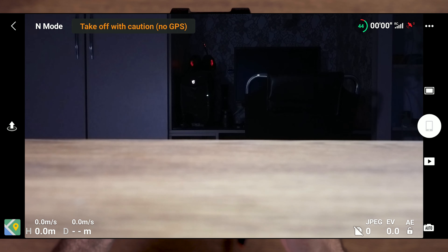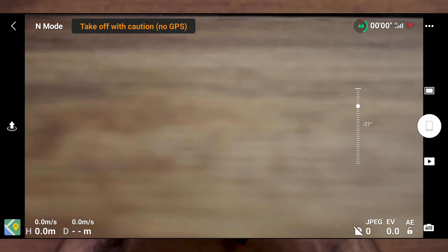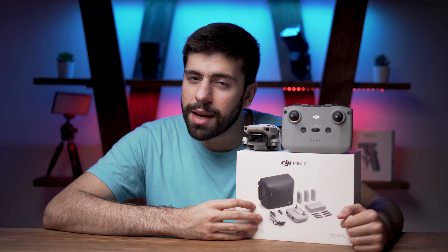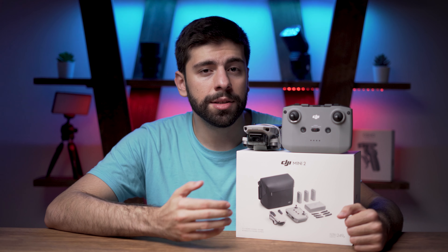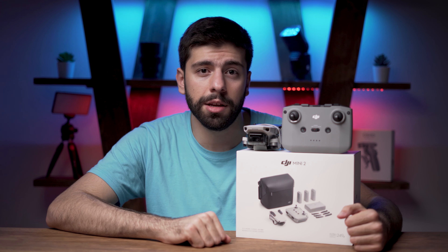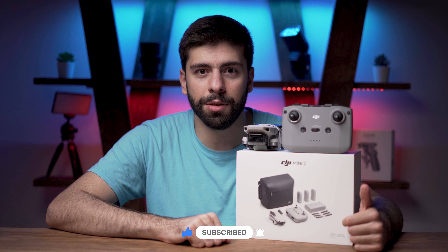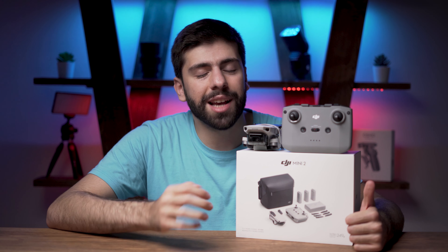Now I am testing the DJI Mini 2 for the first time — let's see if the gimbal works fine. The gimbal is working fine, and I will do the takeoff test next time. I hope you enjoyed watching this unboxing and first impressions video. My name is Mehran Haddad, I am a photographer and filmmaker. If you want to watch more content like photography tutorials, videography tutorials, cinematic videos, drone videos and more, subscribe to my YouTube channel so you do not miss any upcoming videos. And do not forget to hit the like button if you enjoyed this unboxing video. Have a great day and thanks for watching!